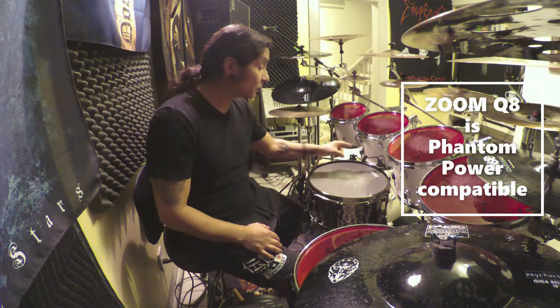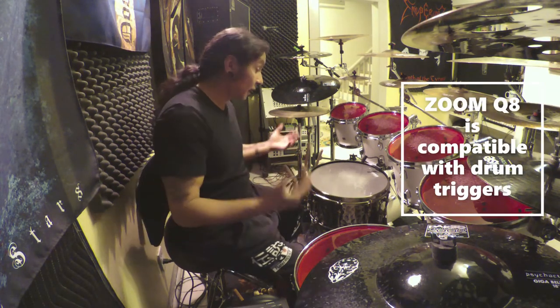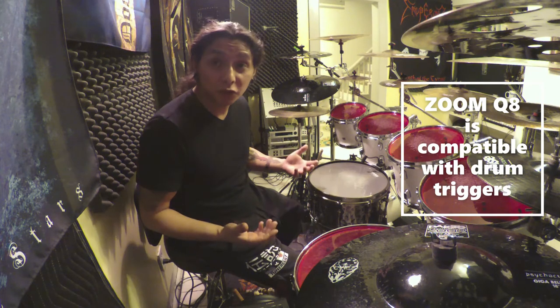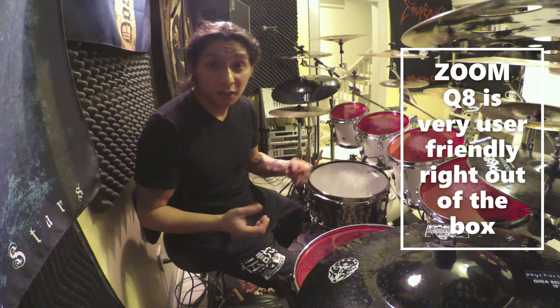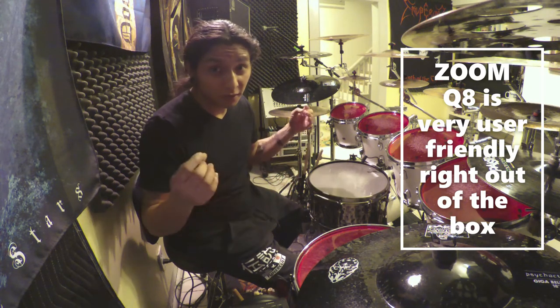It supports phantom power — I use the Audix f90 for my snare, which requires phantom power, and the Zoom Q8 has that built in. If you're a drummer using triggers and two bass drums, you can plug right into the Zoom Q8 and it's going to sound great. Most importantly, it's really easy to use right out of the box — the stock settings are solid enough that you could just put it on a stand, hit record, and get a decent recording.